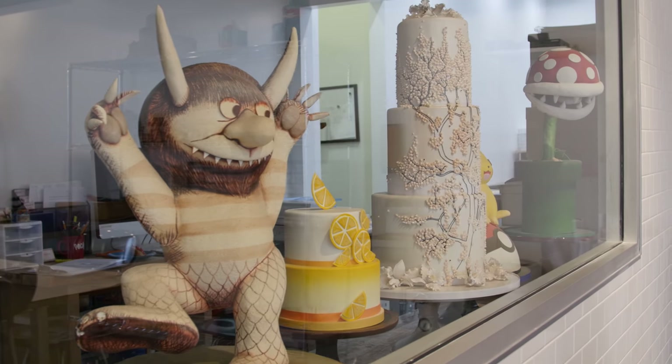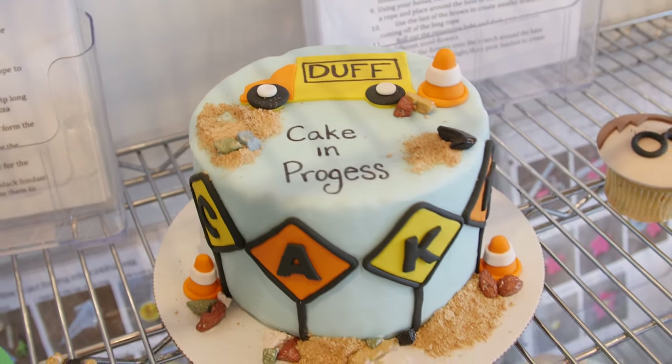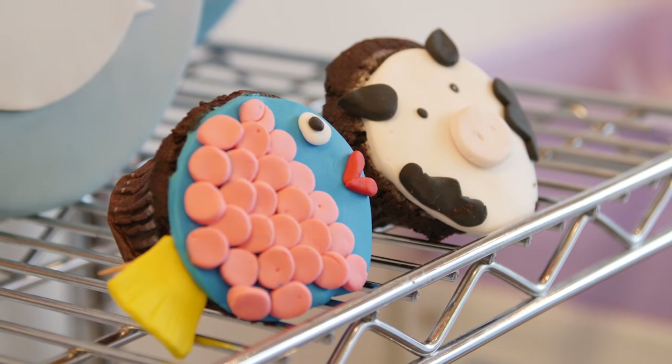So what are you gonna show me today, Duff? We are gonna make fondant roses. Duff obviously everybody knows makes cakes that no one can ever make in their lifetime — so artistic. So he's gonna show us something super simple. If you want to just make store-bought cupcakes, even this is a great way to add your special touch and make you the hero on Valentine's Day.